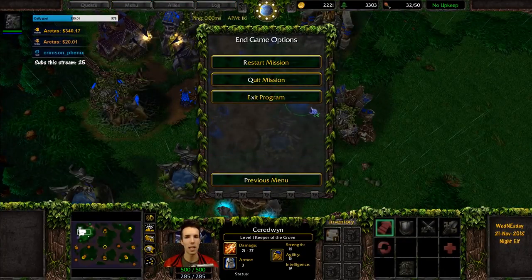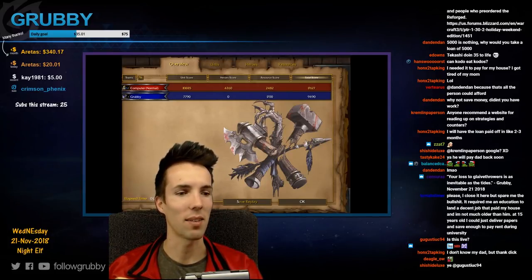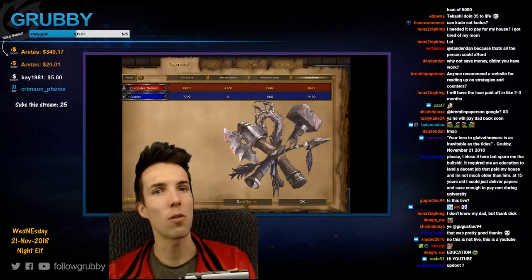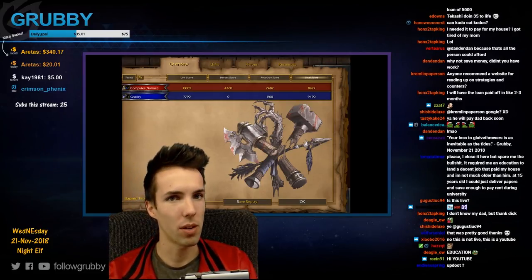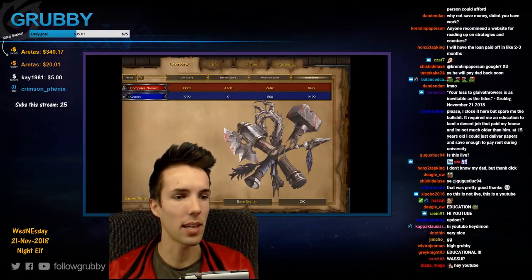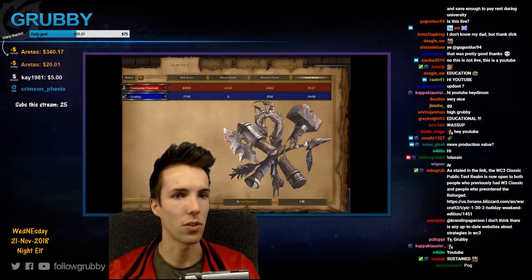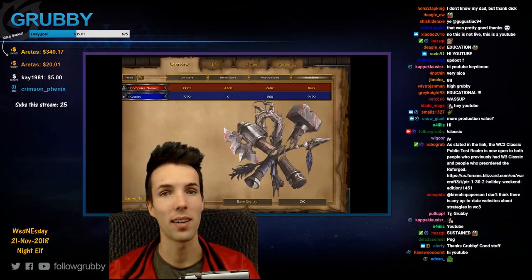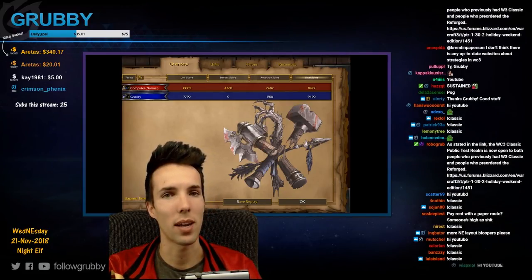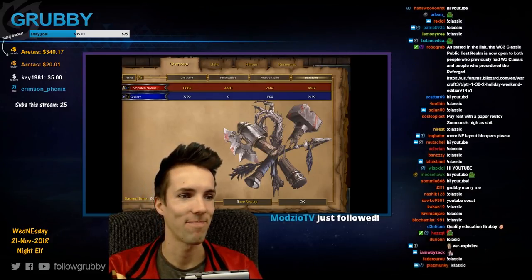Hope you enjoyed the base layout tutorial — maybe in the future we'll do one with more detail and production value, but that's it for now. Keep in mind that the Warcraft 3 PTR is now playable if you've pre-purchased Warcraft 3. Go to the Twitch channel and type !classic to see the link Blizzard posted on November 21st. The campaign is unlocked with that as well, so you can start trying out your base layouts against the AI. See you next video!